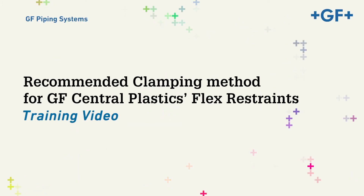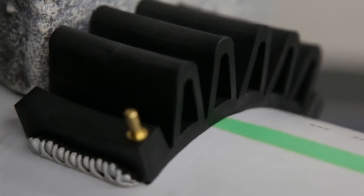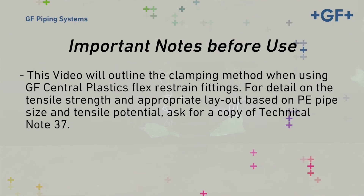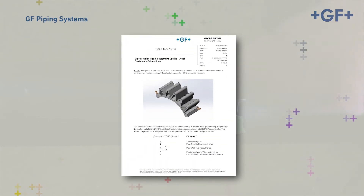This video will represent the recommended procedure for clamping GF Central Plastics Electrofusion flex restraints. With the pipe service properly prepared, determine the appropriate number and pattern of flex restraints needed. This information is detailed in TN-037, shown here, which details how to calculate the recommended number and pattern of these fittings.